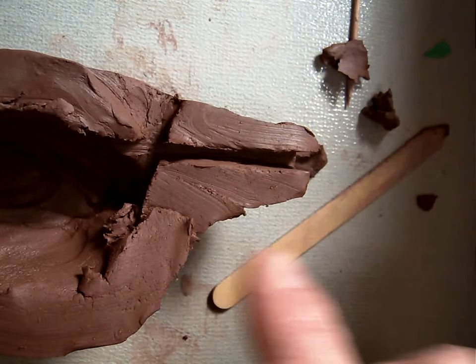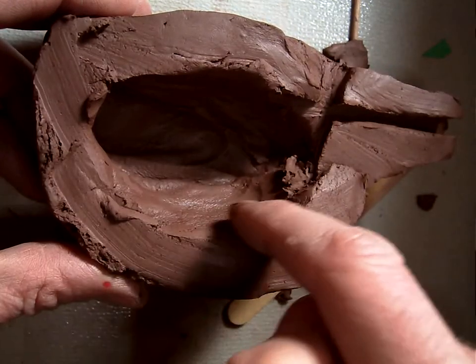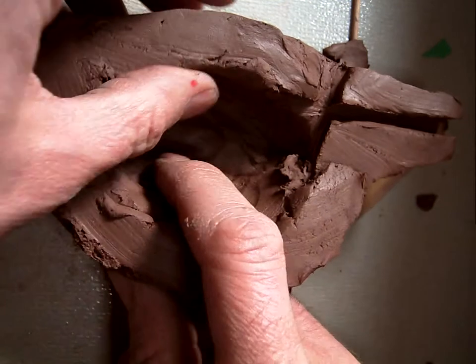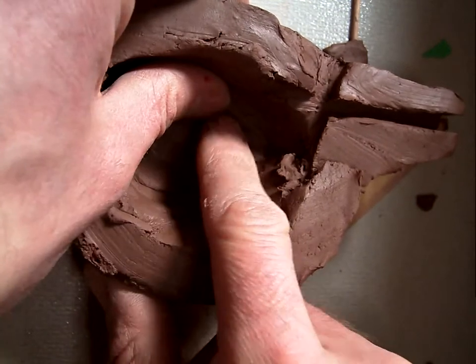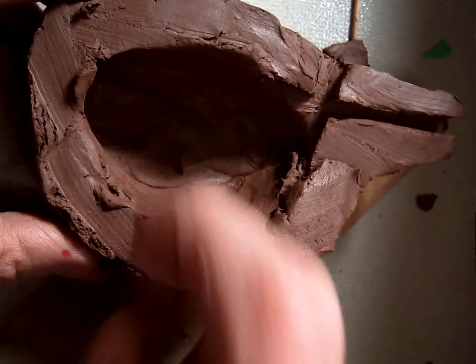Other problems: if your hole — like the whole piece of your whistle here — is too small or too squished, you won't be able to get any sound out of it because there's not enough room for the air to travel around inside.